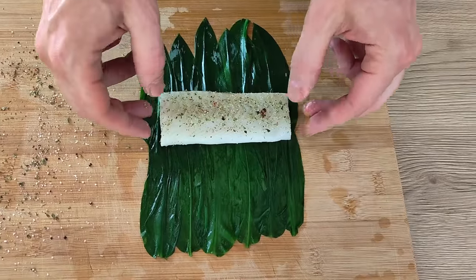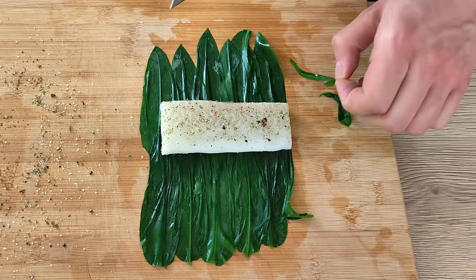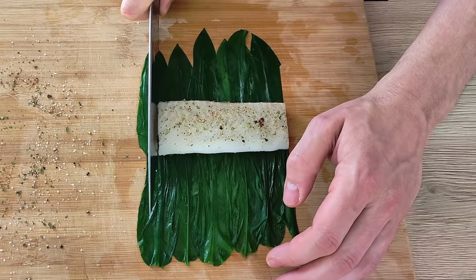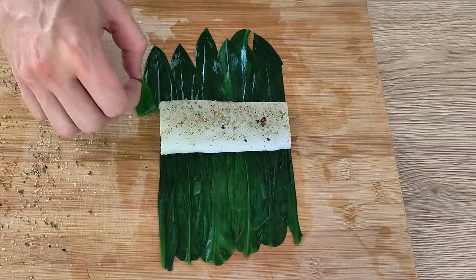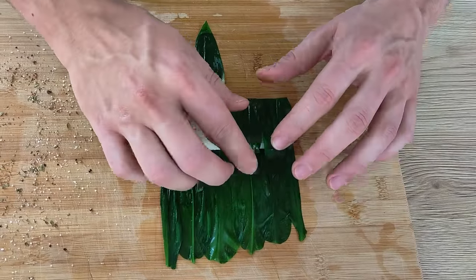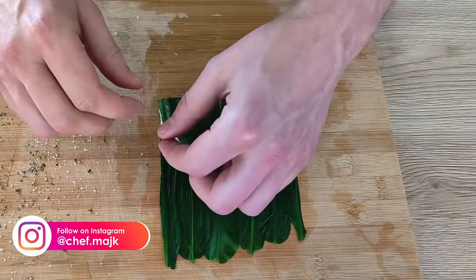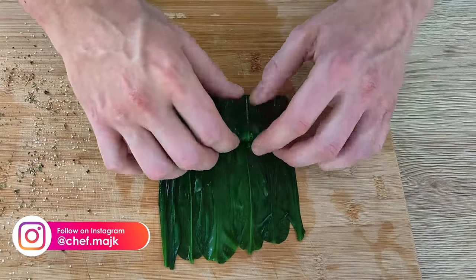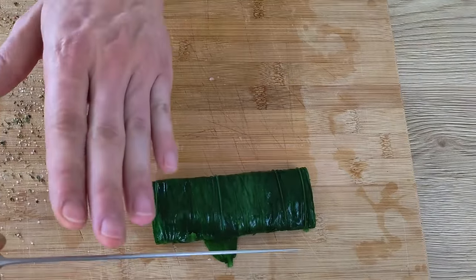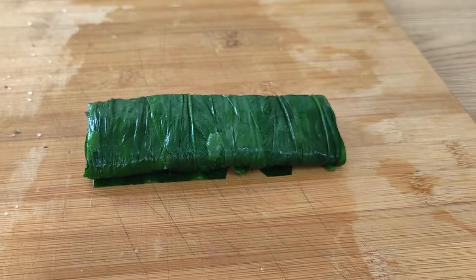I put the fish on top of the wild garlic, cut the sides, and roll it up nicely. You can put cling film underneath but I don't think it's necessary.